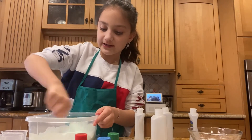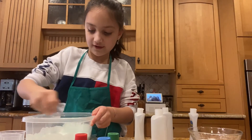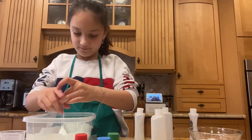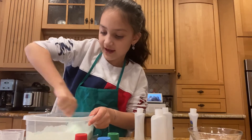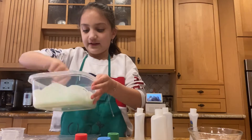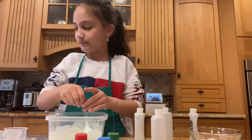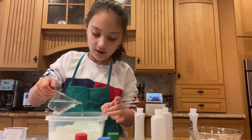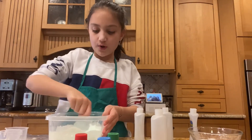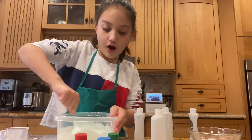I'm adding one drop at a time because clear glue can get over-activated way too quickly. Just adding a little more. It's starting to come together. When it's getting off the sides — which it is right here — it's kind of becoming slime. That means you can almost put your hands in. I'm going to add a little bit more. Borax sometimes doesn't work because sometimes I added cold water instead of hot water like I did today.